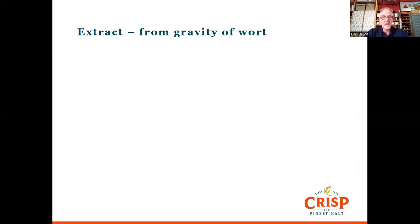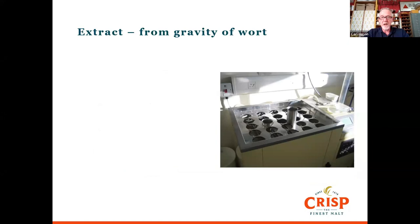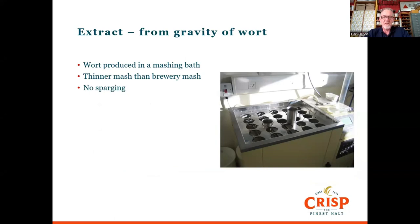Once we've milled the malt, we put it in one of the little jars. There are 25 pots that go in there — each one is a mash kept at a constant temperature, defined by the type of analysis we're going to do. That's the mash bath. When we mash it, it's much thinner than the mash someone would use in a brewery — partly because we don't sparge it — so we need to make it liquid enough to do the extraction and give a representative sample. There are two mashing methods depending on whether we're doing IOB or EBC/ASBC analysis.